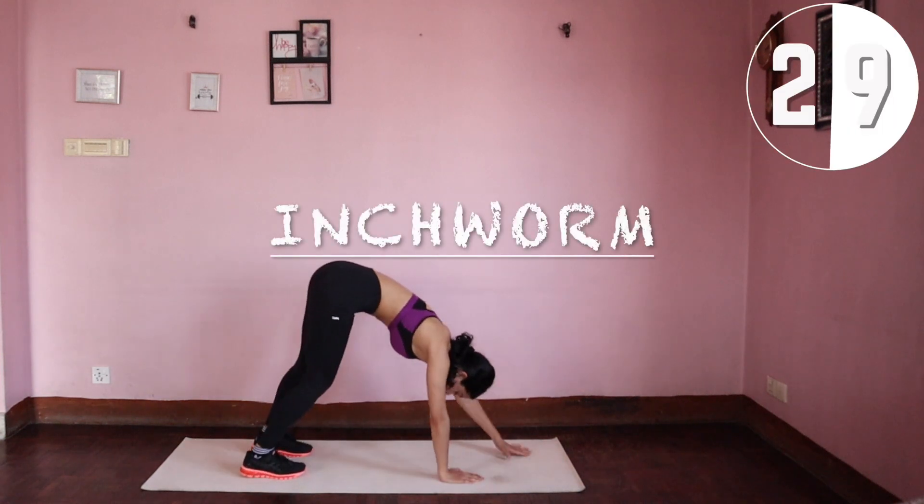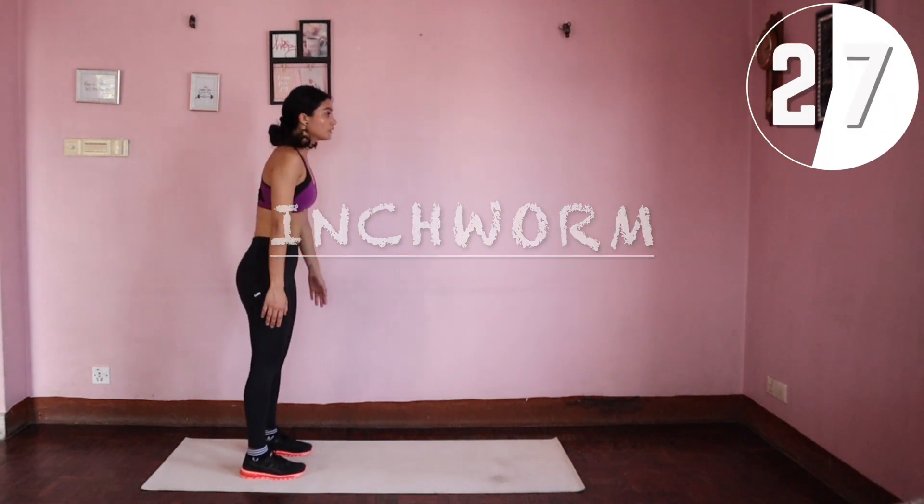Inchworm: walk out your plank, squeeze your glutes on your way up, and walk it back.